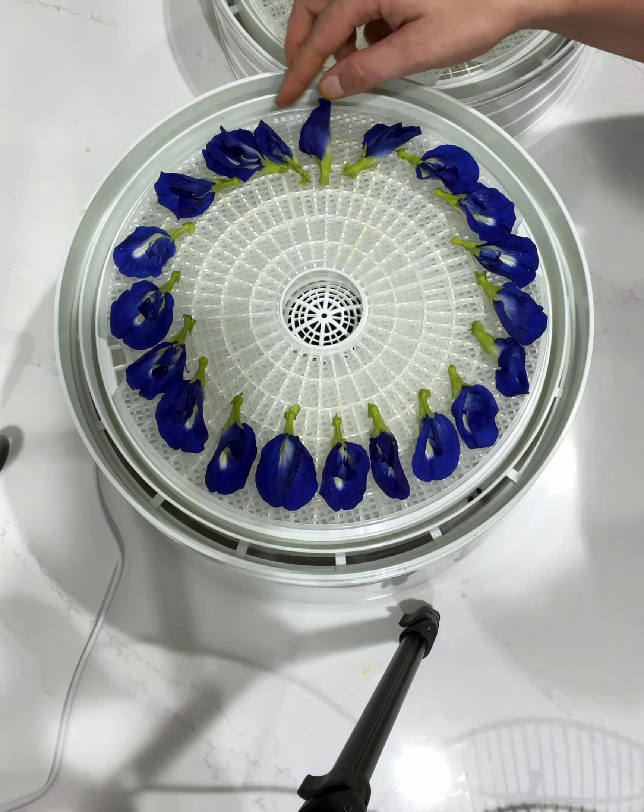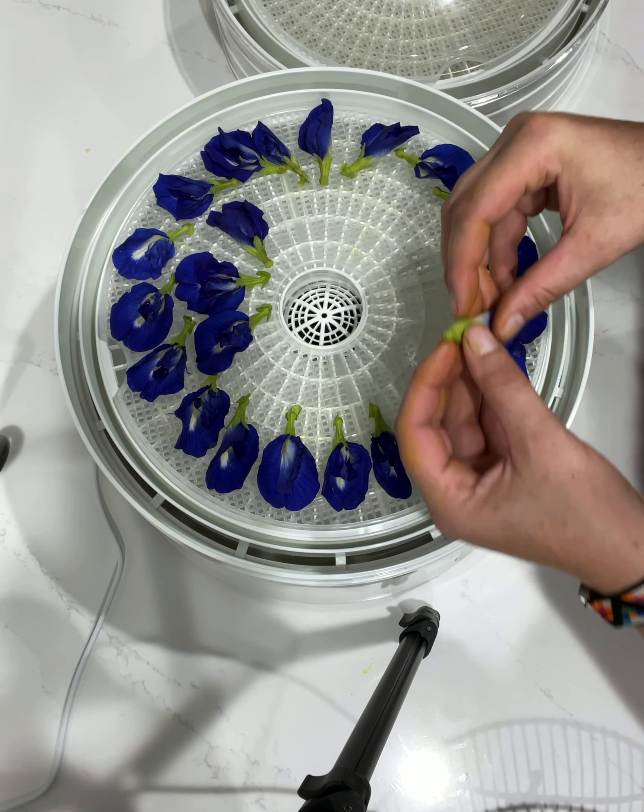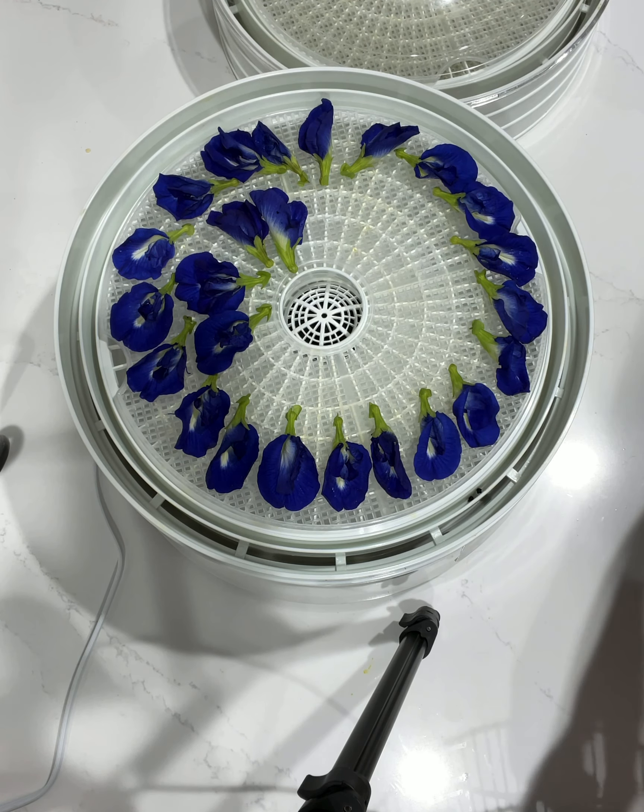Tonight before I go to bed I will take them out and pack them up in a container, and they'll be good to go.